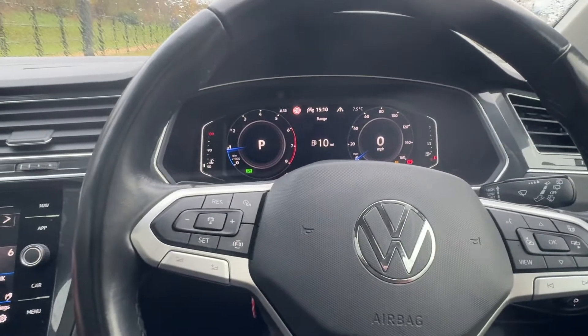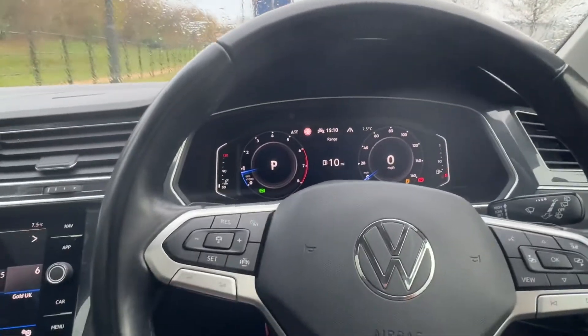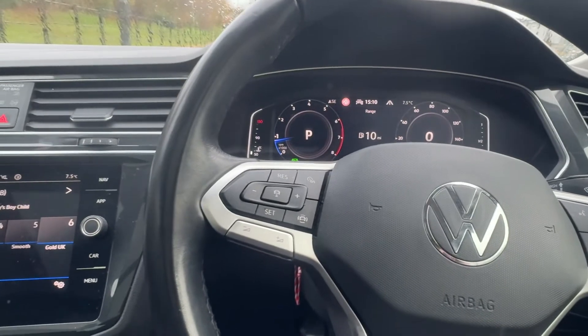Hey guys, got a 2021 plate Volkswagen Tiguan here, just gonna show you how to reset the tire pressure warning on this one. If you do find the video useful, please give it a like, and if you want to see more content like this, subscribe to the channel.